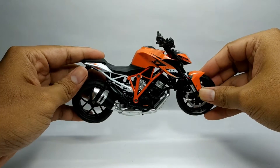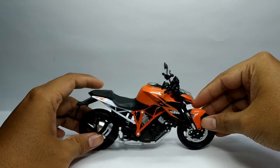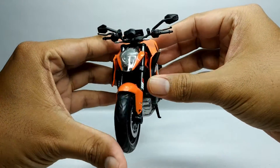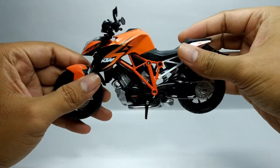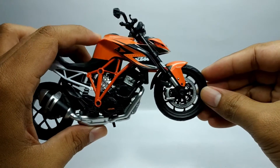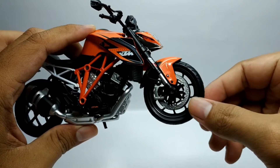Oke teman-teman, jadi untuk penampakan motor dari KTM 1290 Super Duke R ini seperti ini. Ini produk keluaran dari Niure. Dari bodi cukup kokoh. Kemudian kita review dari depannya. Untuk kaki-kaki depannya ini dari ban, dia menggunakan bahan karet, namun sedikit keras.